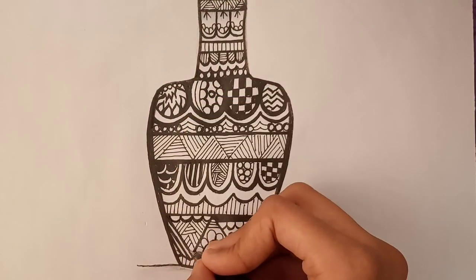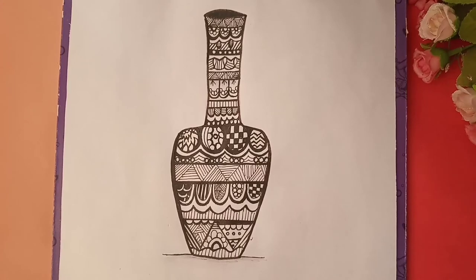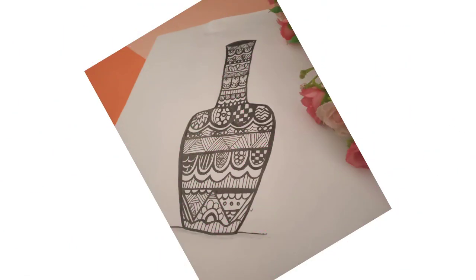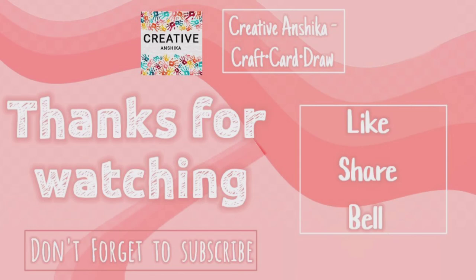So in this way I have created the contents and our mandala art is ready. Do subscribe to my channel and hit the like button below this video, and also press the bell icon to stay notified of my new videos. Thanks for watching.